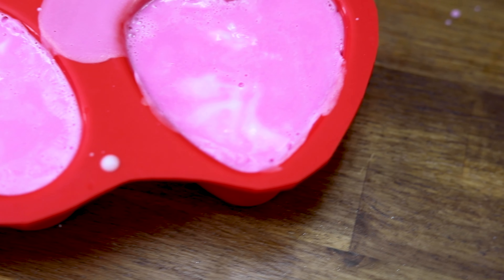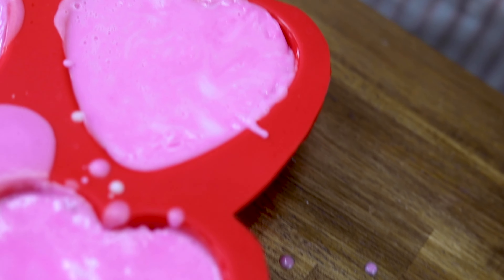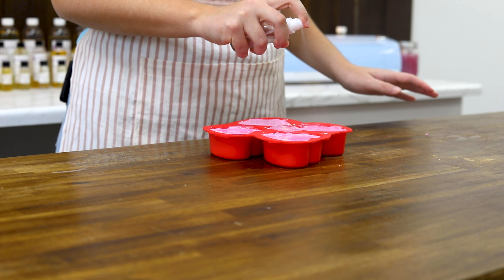Grab the other half that you got ready earlier and melt it just like you did before. When it's liquid, add in the rest of the fragrance along with a couple drops of pink liquid soap dye. Stir it until the color is nice and even.